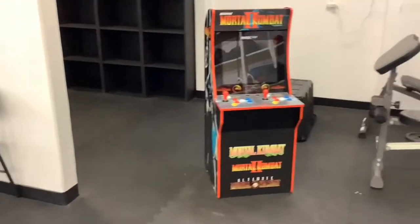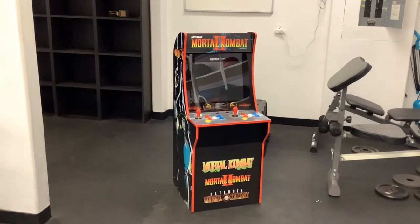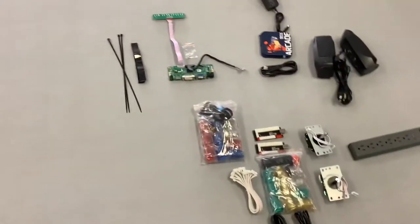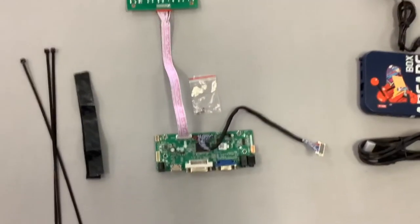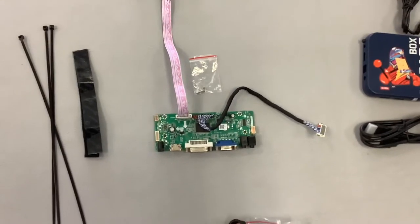I'm going to take you guys through the steps to mod this thing. The way I'm going to do this is, from what I have found, the best possible way — and the easiest, fastest, cheapest method. So there are some parts you're going to need. With the generation 1 and 2 cabs, and I'll link everything in the description, you're going to need an LCD HDMI video board.